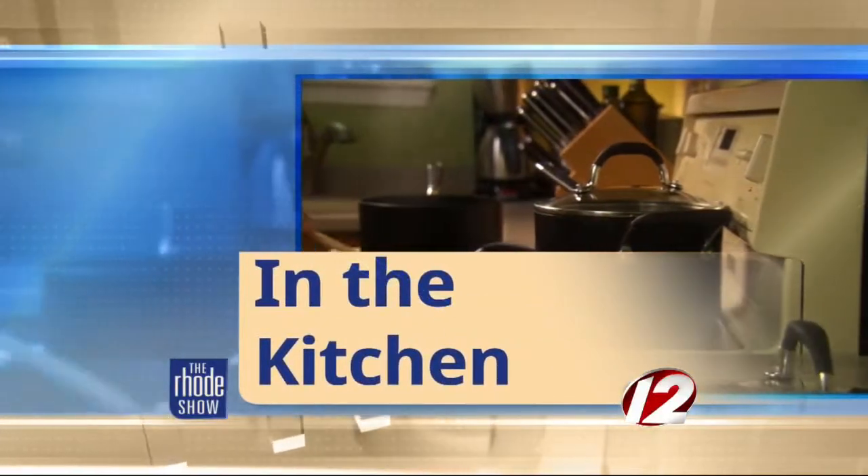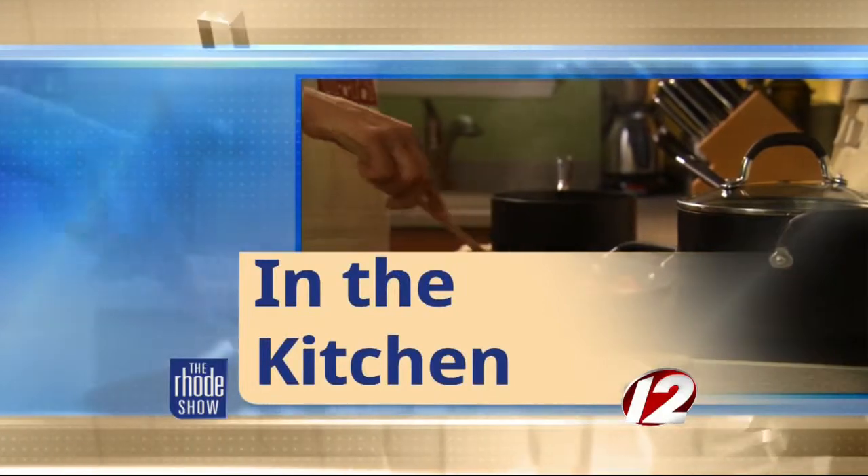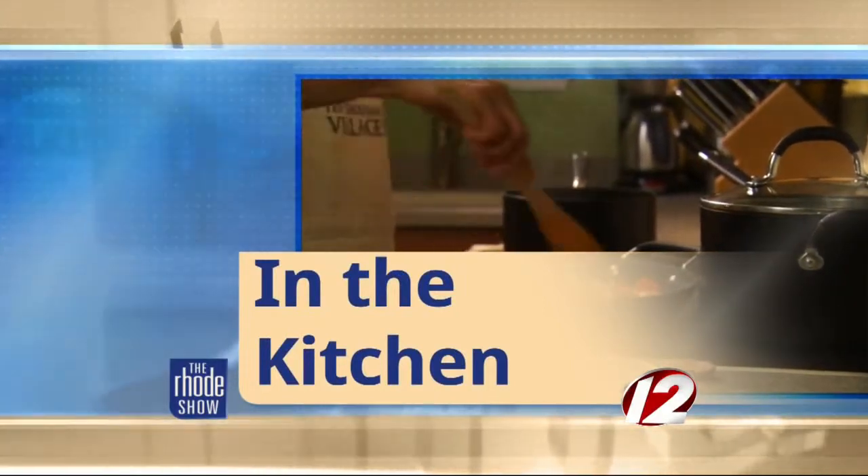This morning in the Roadshow kitchen, oh we are so lucky — Chef George Dumani from Portsmouth Public House is back. Good morning, sir. Always a pleasure to see you, it's been too long. Can you tell my wife she's lucky? She's extremely lucky. But today, my friend, we are making mushroom risotto. Mushroom risotto.